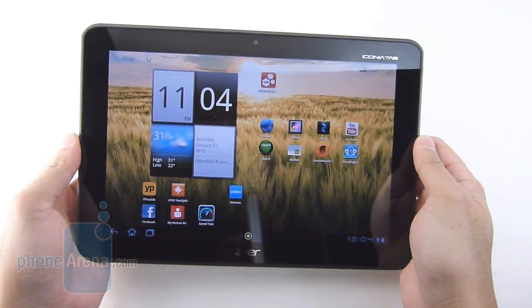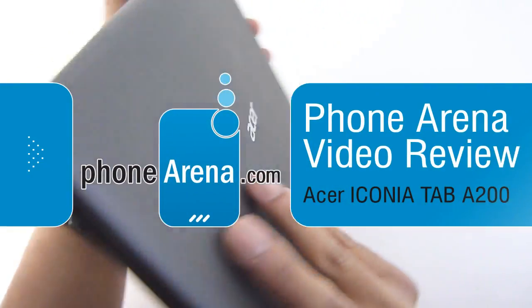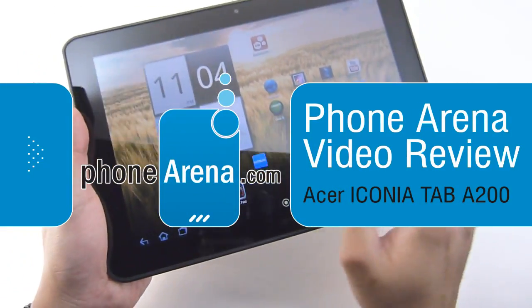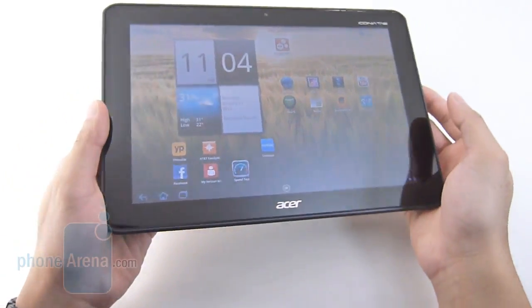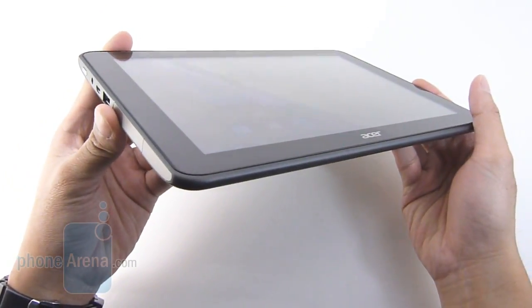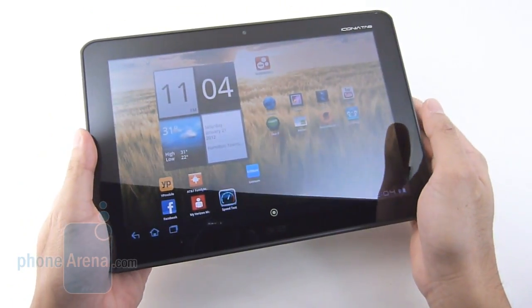Hey guys, John V here from Phone Arena. Right now you're watching our in-depth video review of the Acer Iconia Tab A200. It's a 10.1-inch Honeycomb tablet, a slightly tweaked version of the A500, supporting similar specs, a different body, and an updated interface.